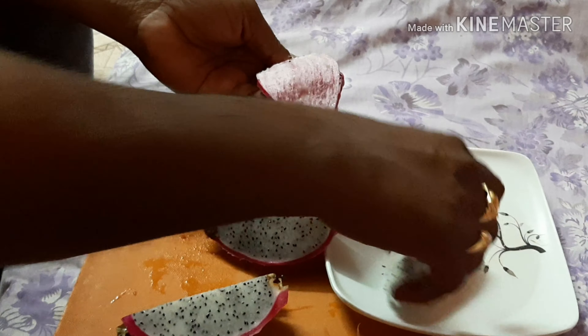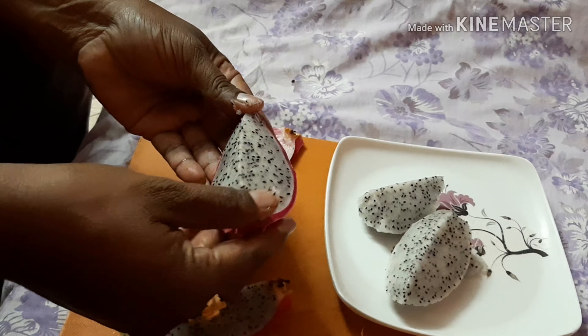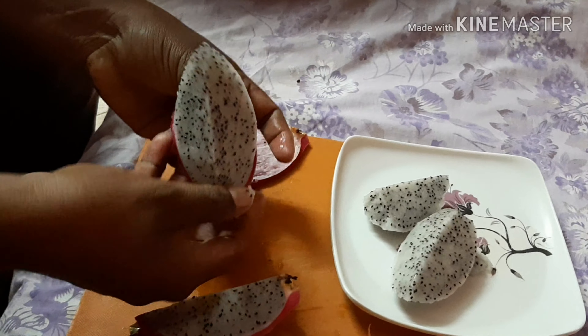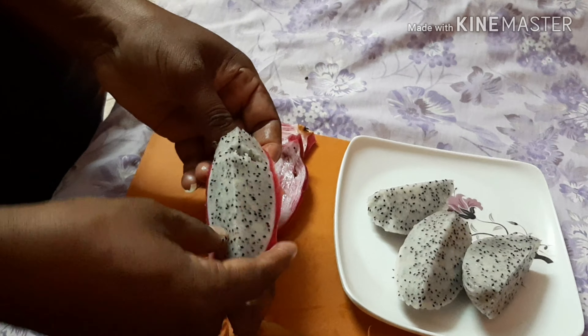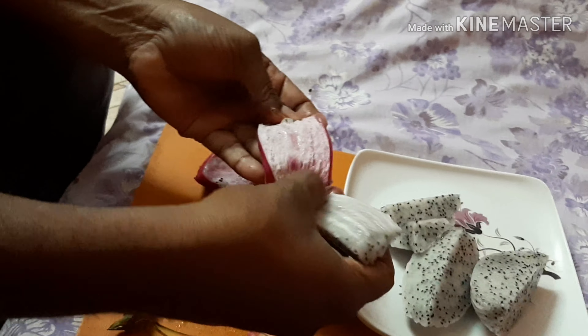Dragon fruit has good cholesterol. The omega-3 fatty acids are present, and the fiber of the dragon fruit is beneficial — it will help reduce gas and acidity damage.